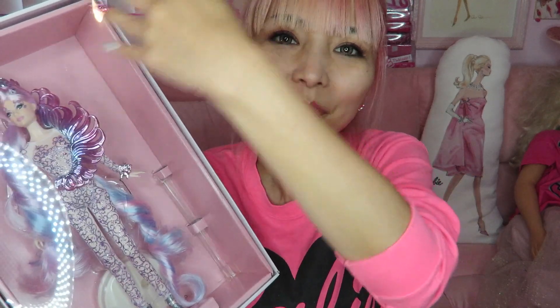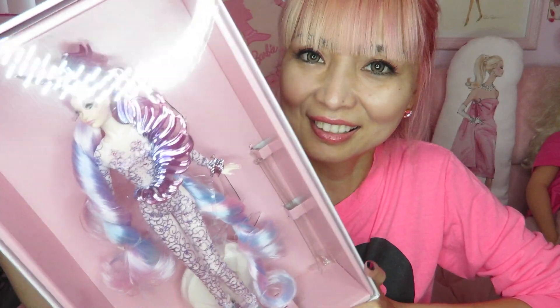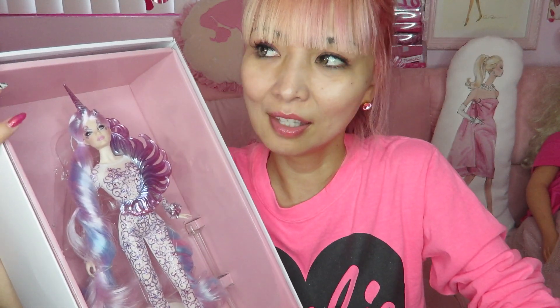She already looks perfect with this background. Her hair and tail already look perfect in the box, so I thought maybe I shouldn't take her out. This girl is in a pretty big box — it takes space, but I don't mind. She came out in 2018, and I just checked on eBay and noticed the price is now from $200 to $300, so she got a little more expensive than when she first came out.